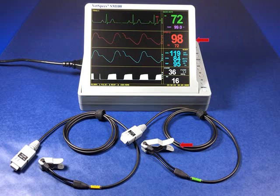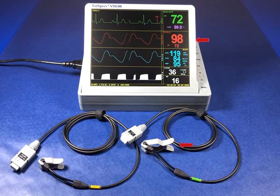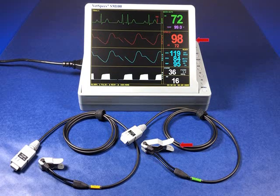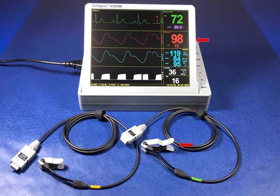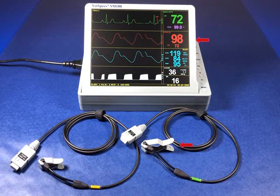Different from all other pulse oximetry sensors in the industry, our leg paw sensor has been outfitted with an infrared light source which is approximately 30% stronger than that found in our own lingual sensor. It is this increased light intensity which enables our leg paw sensor to register accurate values from areas such as the Achilles tendon on medium to large patients, or over the entire paw of smaller cats and dogs, including those with moderately dark fur or pigmentation.